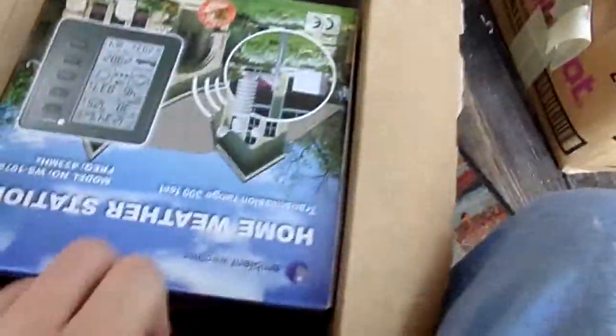We're in Hurricane Alley. I'm going to get some hurricane data for you — wind speed, pressure, all that. So look forward to that.